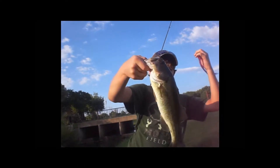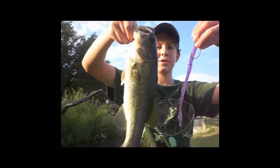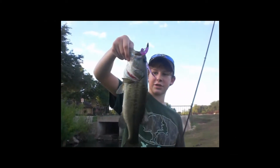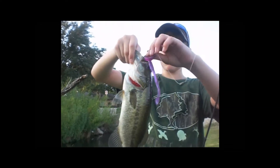Just got this bass, like a pound on a jelly worm. The worm's almost as big as he is. Yeah, probably pound and a quarter on a jelly worm.